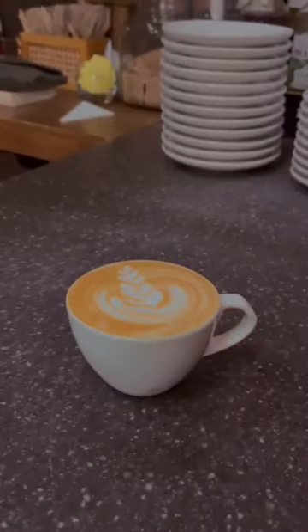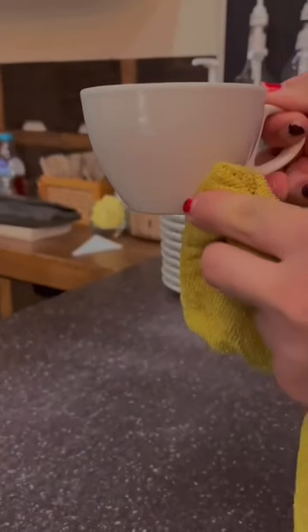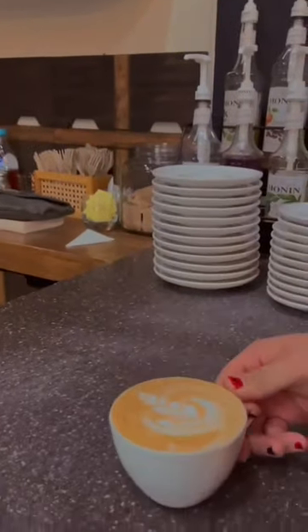Step number ten. The operator will now check for any stains or smudges on the outside of the coffee mug. If there are any, he will remove them with a damp cloth.